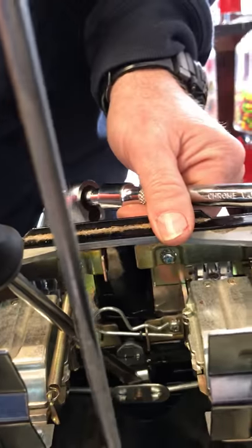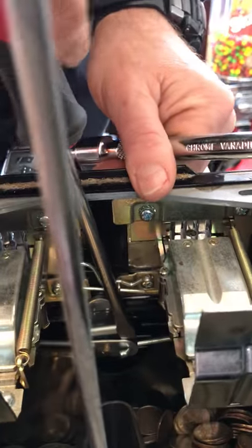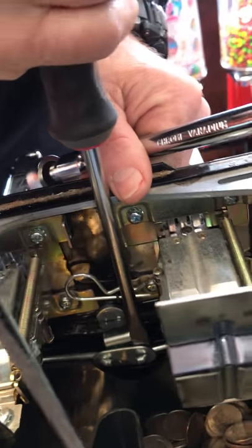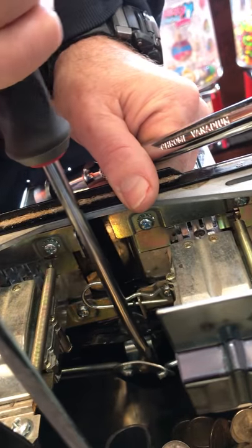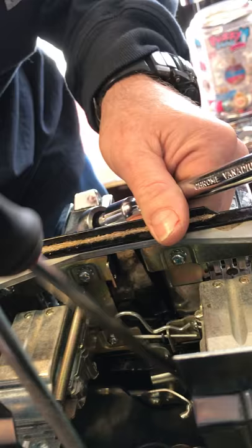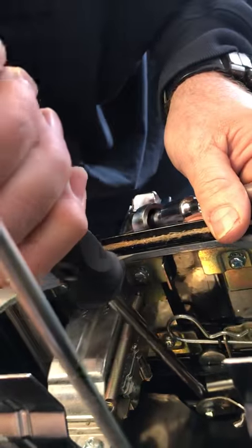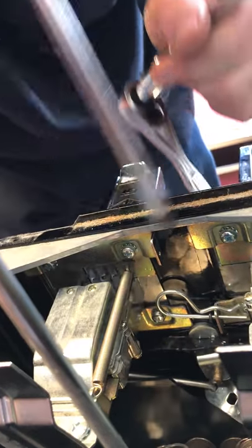And believe it or not, this really is easier than — we're not going to put that crossbar back on. So push it out. There you go. There you go. A little touch.